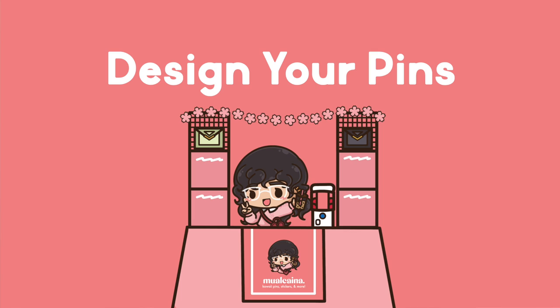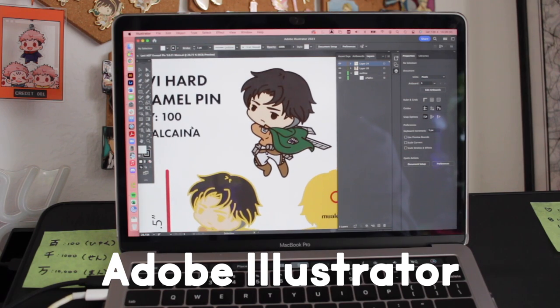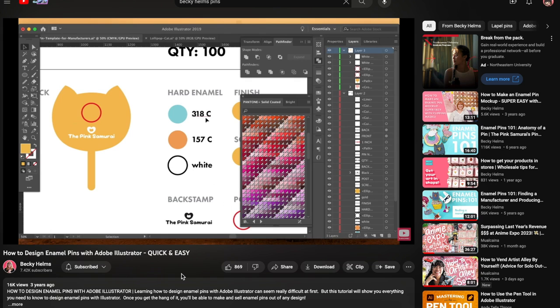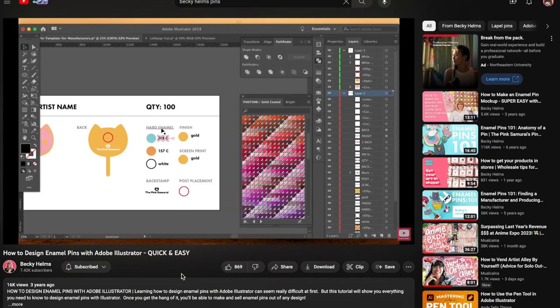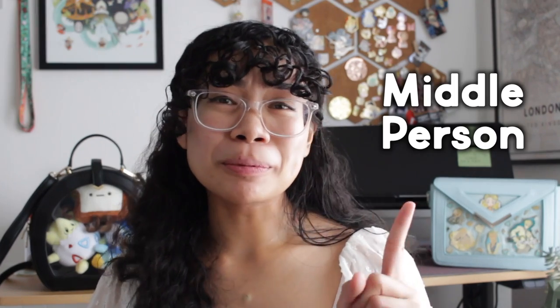Even if you don't reach all of your stretch goals, you can start a new Kickstarter or run pre-orders on your website for the remaining locked pin designs after fulfillment. Now it's time to design your pins. I sketch out my pins on Procreate, then outline and color my work using Adobe Illustrator to turn my design into a vector. Becky Helms has a video that explains how to format your pin mockup, linked below. This is so you're ready to send your design to manufacturers and get a quote. Assuming you don't already have a manufacturer, research vendors and compare their rates. There are two ways: you could either go the middleman or the manufacturer route.